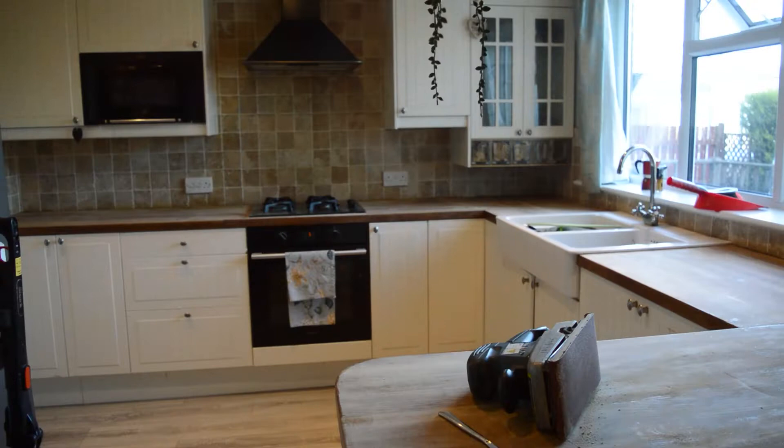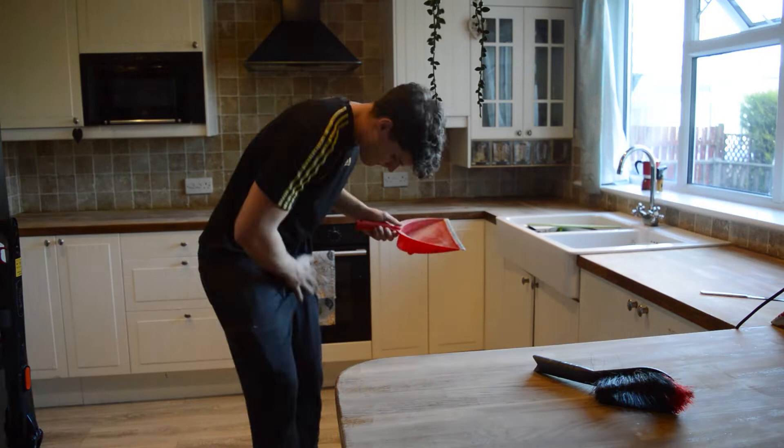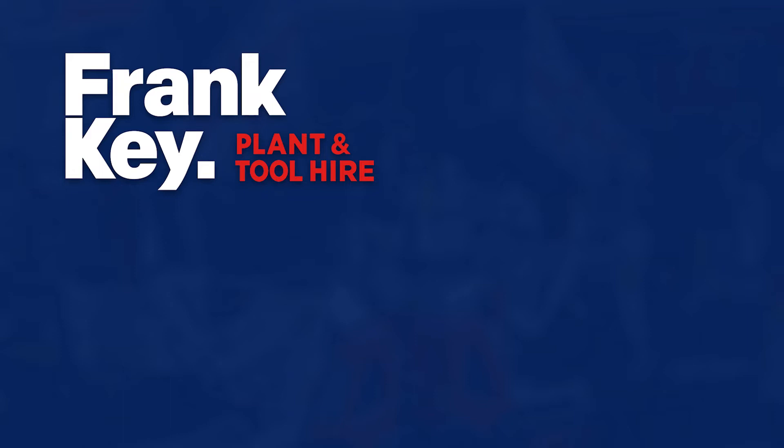If you want to know how to oil your worktop, click the card in the top right of the video to go over to the Charles Watson YouTube channel. Remember to give us a like if you found this video useful and leave a comment if you have any questions left unanswered.